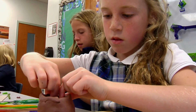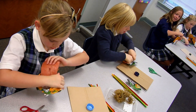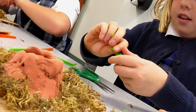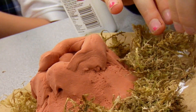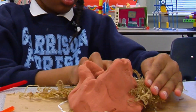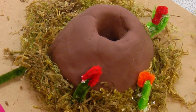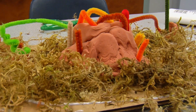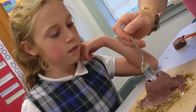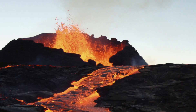You're gonna use model magic, some pipe cleaners, and some Spanish moss as decoration. After you're done building and decorating, we're gonna take baking soda and vinegar, and when we put those two together it's going to erupt out of your volcano.